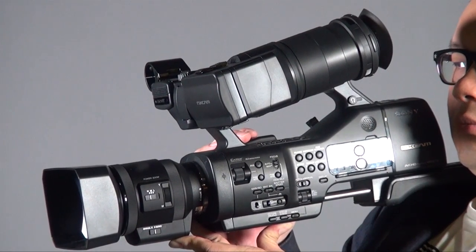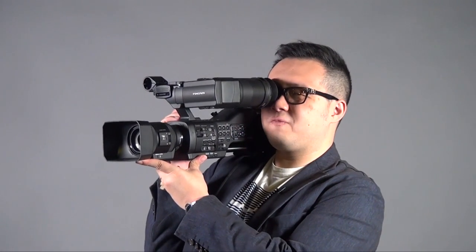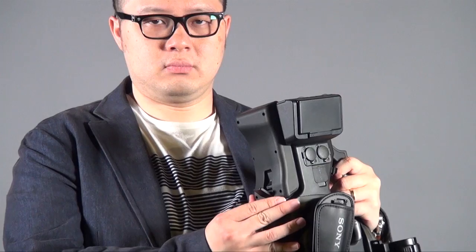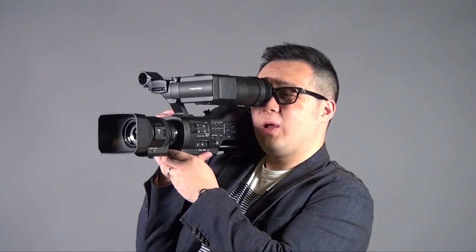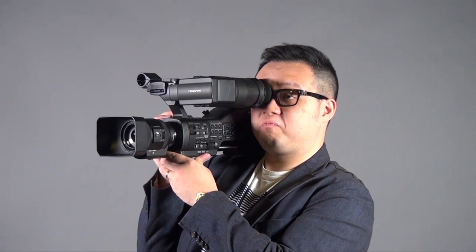First, talking about the camera size — it's pretty in between a handheld and shoulder mount series in terms of design. Because you've got three points of support — both hands plus the shoulder — when you're doing handheld shots it's actually much more stable than a handheld-only situation. But the bad thing is this is not a real shoulder mount camera, so your shoulder doesn't really share the weight. Your hands are still taking all the weight, and after a while you'll start to feel tired.